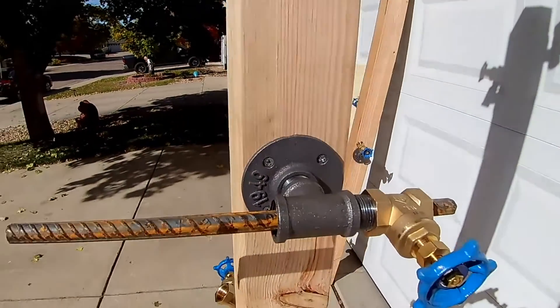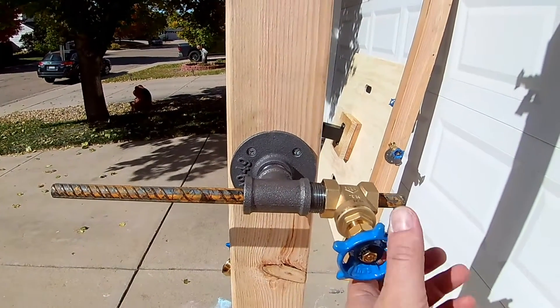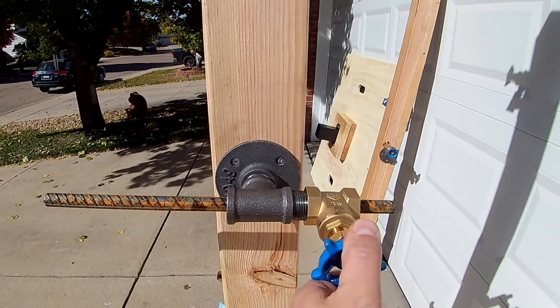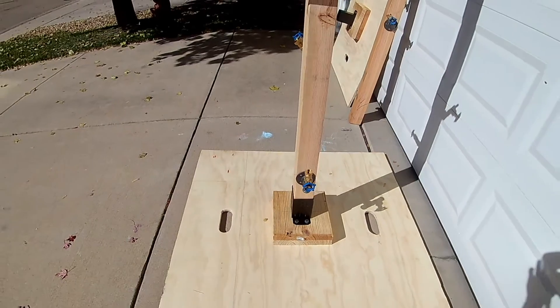This part here: you have a flange, a tee, a couple of nipples, and a gate valve, all fastened together with thread locker. That gate valve is actually what holds the rebar in place, so you need to tighten it down. That little nut there likes to come loose, so be sure to tighten it when you buy it from the factory.